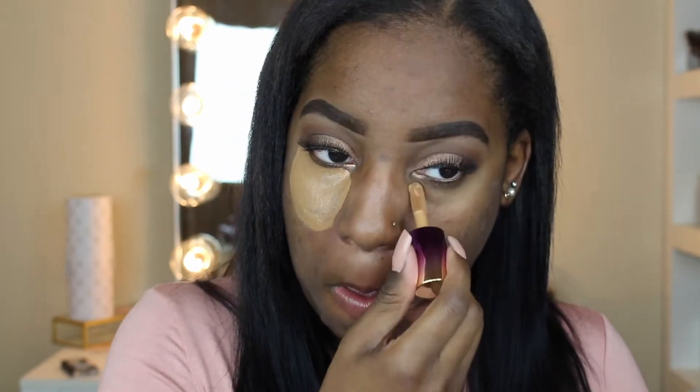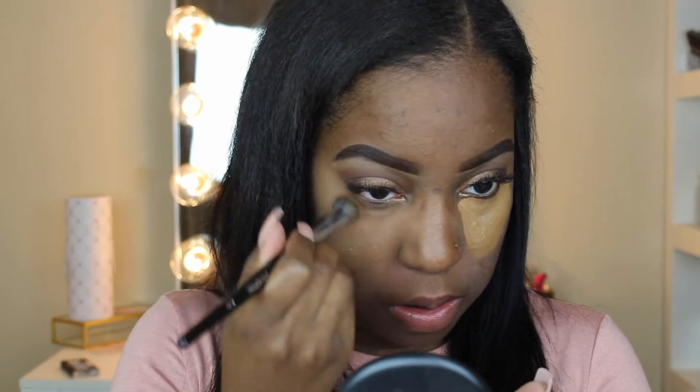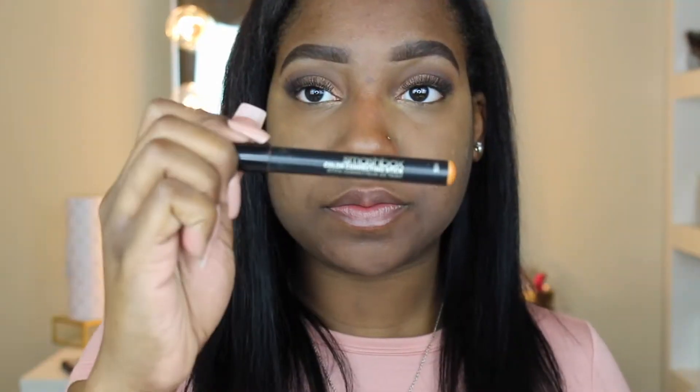Now I'm going to do my normal under eye routine — this is kind of a Tarte tutorial. I'm going to take the Tarte Rainforest of the Sea concealer in the shade Deep and place it under my eyes in two little hues. Then I take a clean damp beauty blender and blend it all out. Make sure your beauty blender is super damp — it blends way better that way. After that I take black powder and set it, doing the same to both eyes.